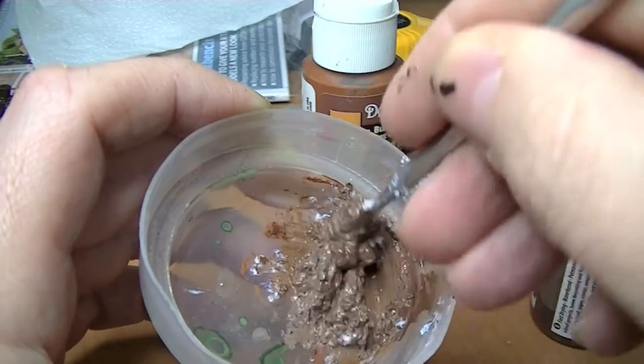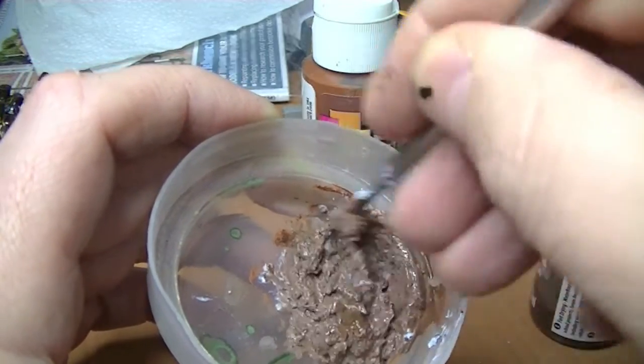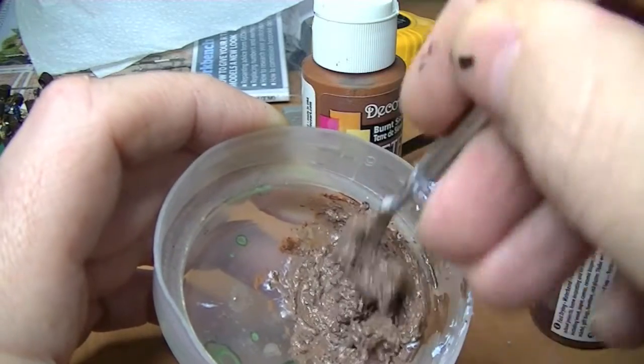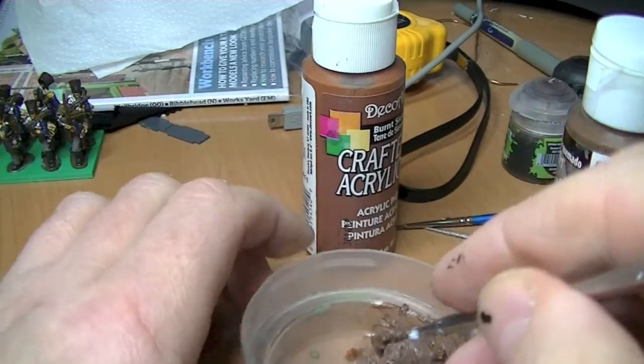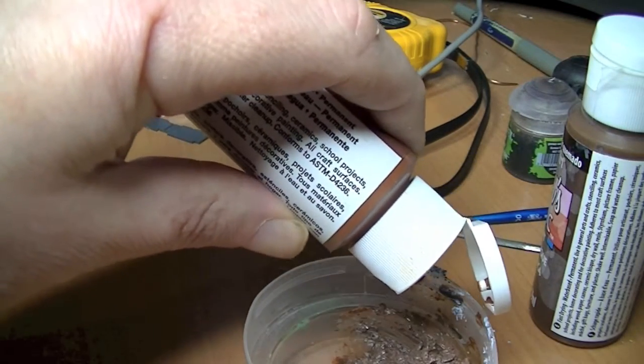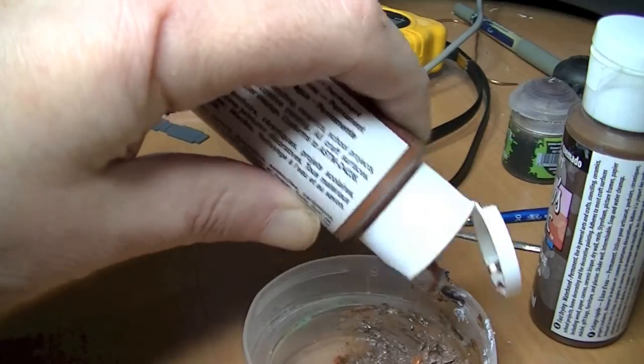I think I put a bit too much paint in to be honest — mix a bit more in. I'm not quite happy with that color, it's a bit the wrong shade, so I'll add a different color in — just a lighter brown, just a touch. There we go.